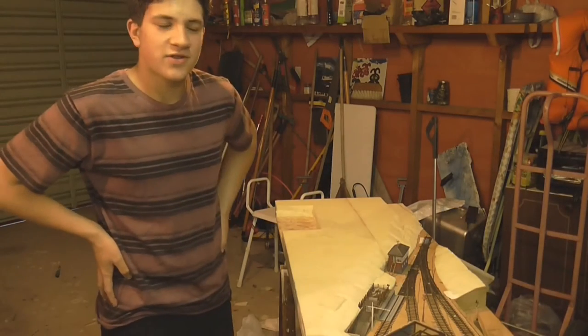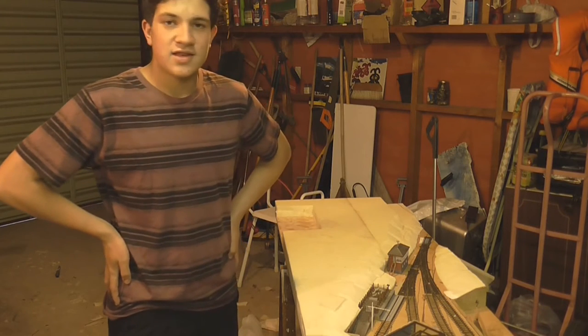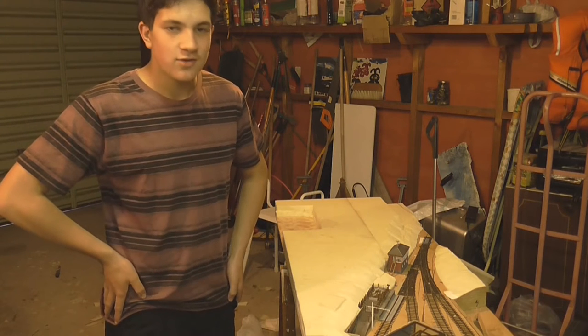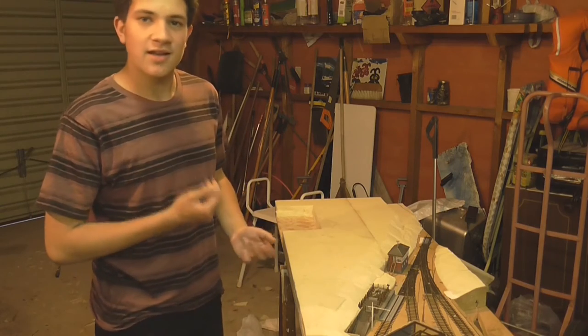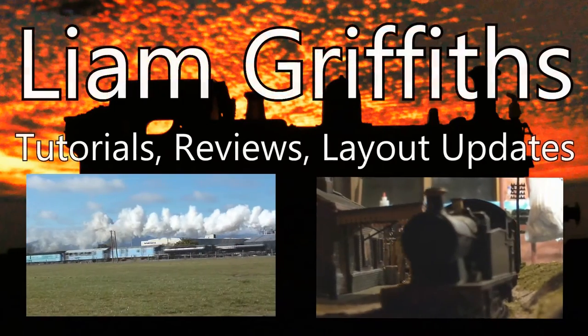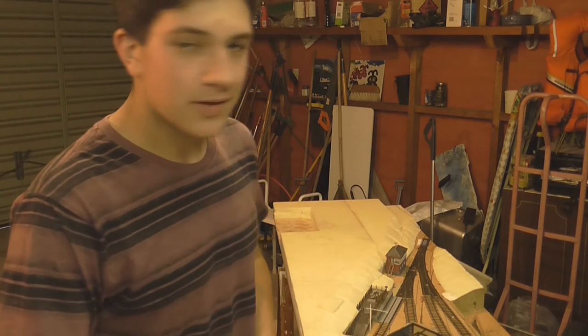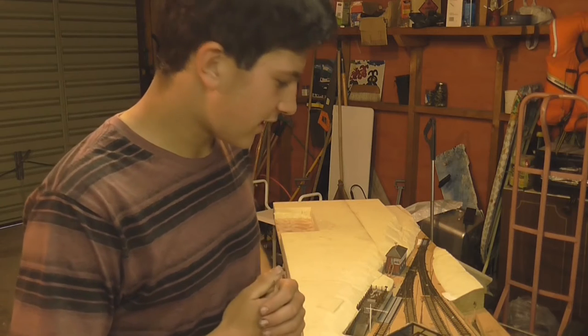G'day guys and welcome to another video. This is actually the first video I've done for 2017, so I hope everyone's had a good Christmas and New Year. Today will be another update on Glenmore. It has actually been a while since I did a video last, so we've got quite a lot to get through.